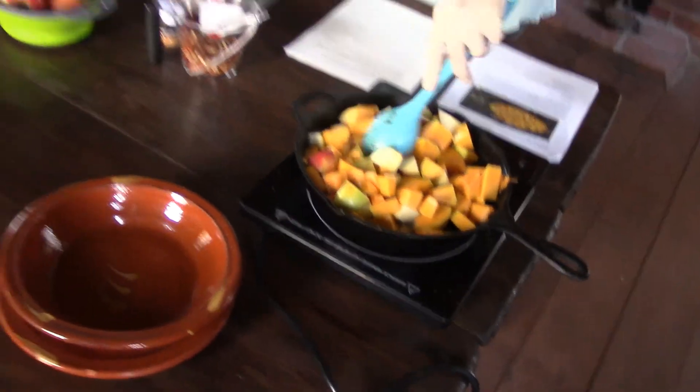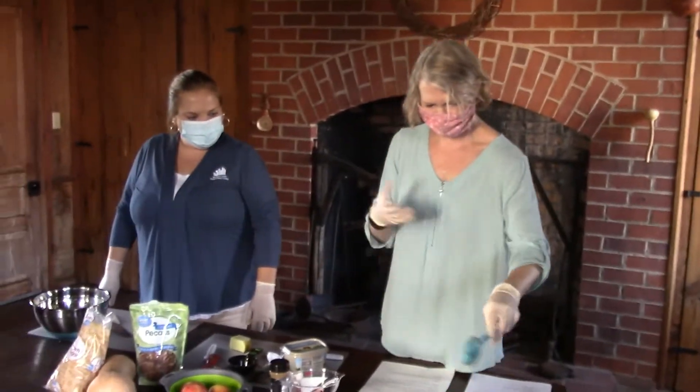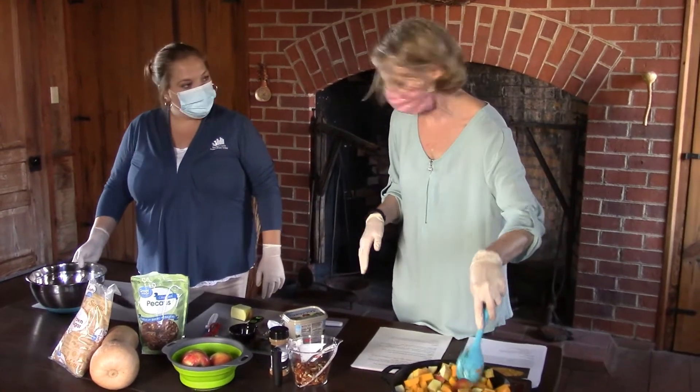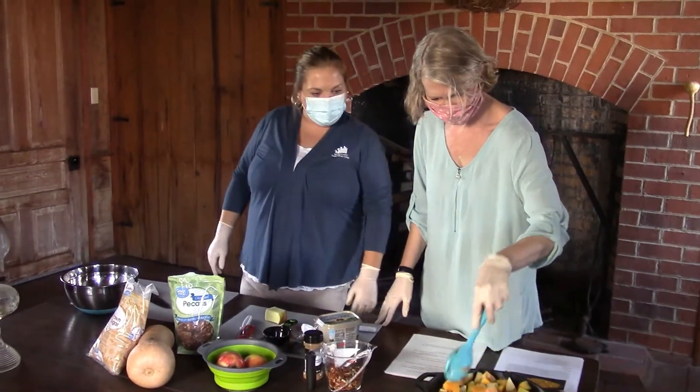Now we cook this down for a little bit. It says to cook it until the juices start to flow, and then once they do that, we'll do a couple more things to it and make it even better.